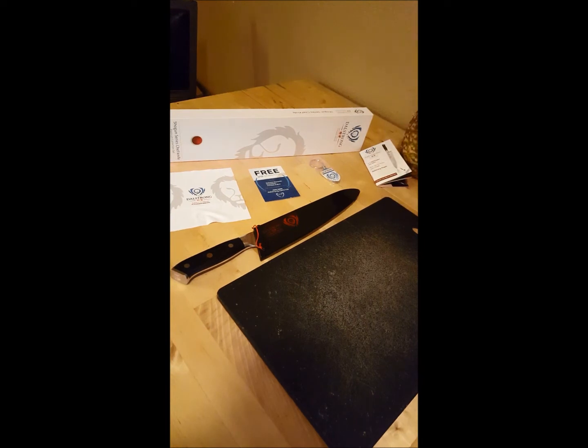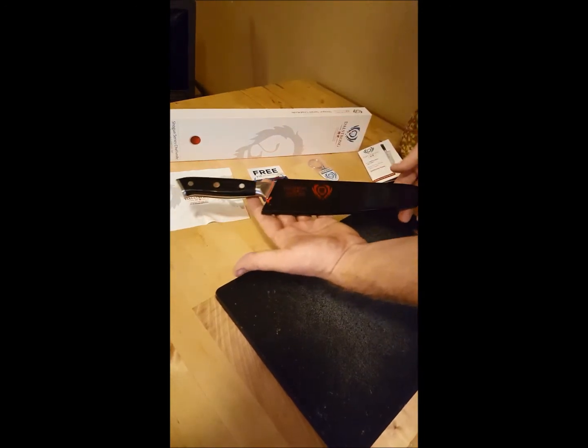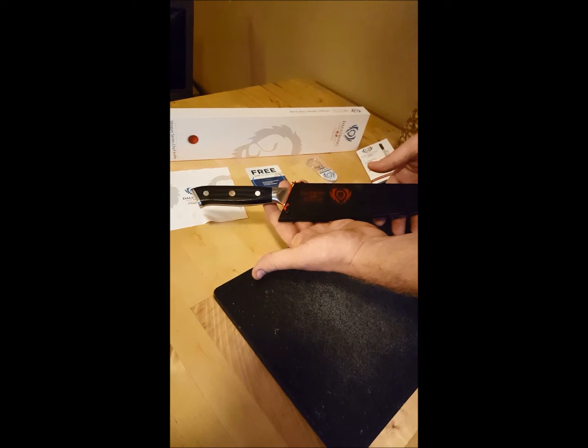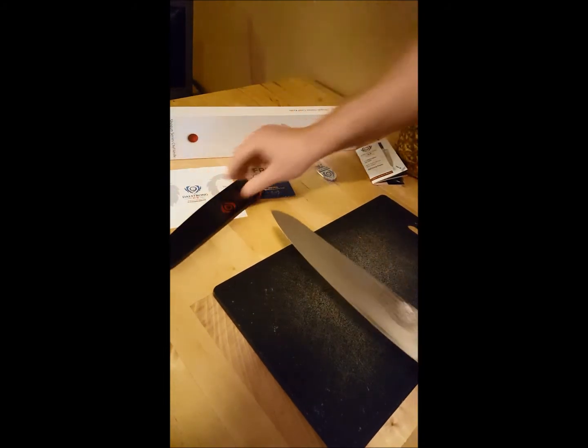Today we're going to be doing a product review on this DalStrong 1.5 inch Shogun Series Chef's Knife. It comes with this plastic case to keep the blade sharp and to keep you safe. You can see it comes out easily just like this.